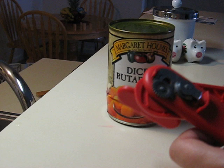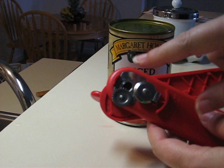This is how to use the IKEA can opener, also known as IKEA can opener.